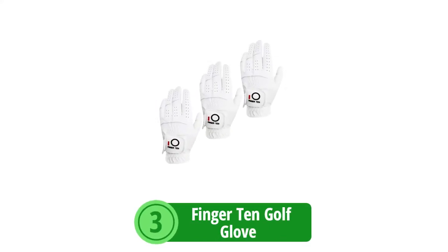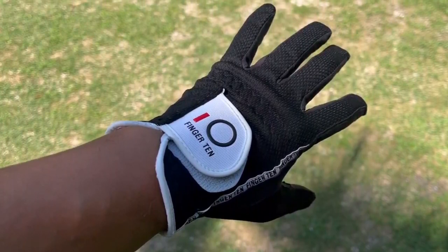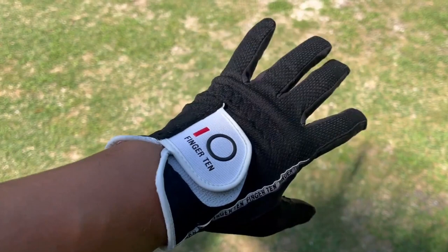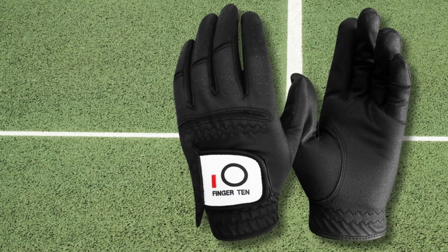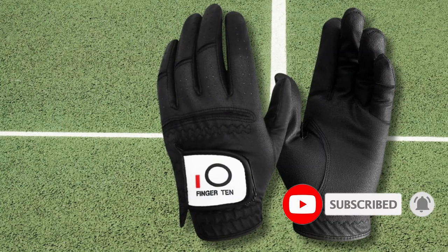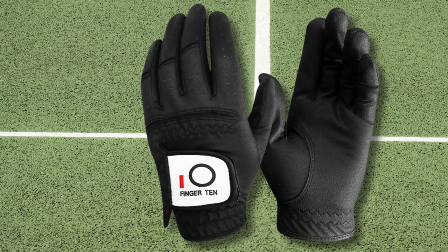At number 3 on our list is the Finger Ten Golf Glove. The Finger Ten Golf Glove stands out as an exceptional piece of equipment for any golfer prioritizing a dependable grip and comfort through every round. Whether you're playing through a summer shower or under a blazing sun, this glove is designed to support your game. Its all-weather excellent grip excels in both wet and hot conditions, making it popular among amateurs and pros alike.